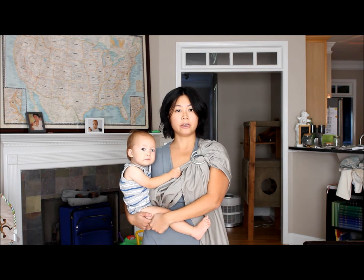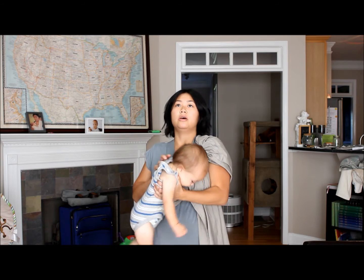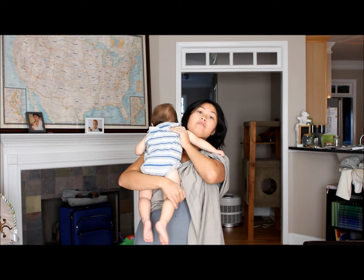Hi, I'm Michelle with BWI of Atlanta and this is a ring sling seat making tips and tricks video. One of the most difficult parts of using a ring sling is getting a good deep seat. When you put your baby in a ring sling, you want to make sure that the fabric is spread knee to knee and that the seat is nice and deep, meaning that the knees are at hip level or higher. I'm going to cover a few of the different ways to get baby into a good deep seat, starting with a front carry for a newborn.